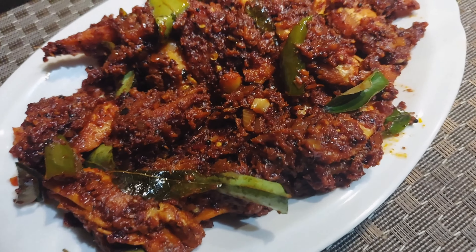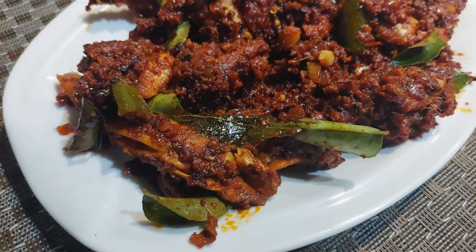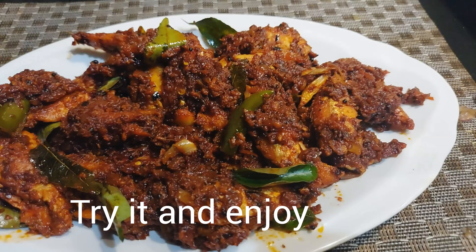I have made it here today. If you want to fry it, it will be a good taste in a special masala.